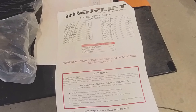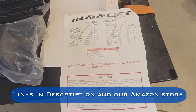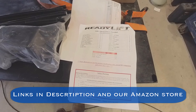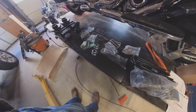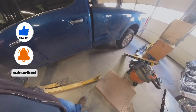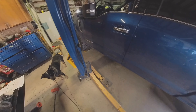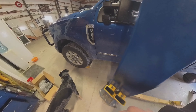I'm going to install the ReadyLift 2.5-inch front and about an inch and a half rear lift on a 2022 F-350. We've got all the parts laid out here and the truck's about ready to go on the lift, but before we do that we're going to do some measurements to see what exactly each corner has.